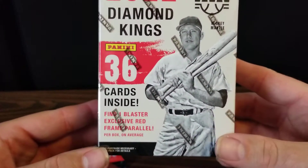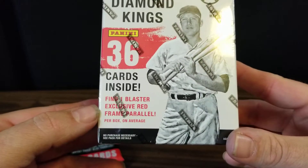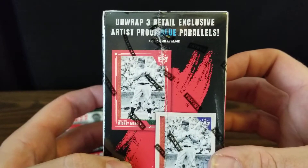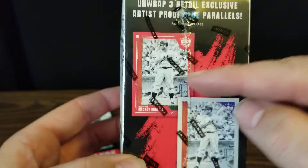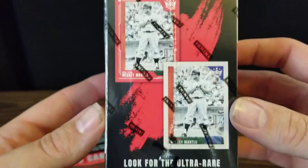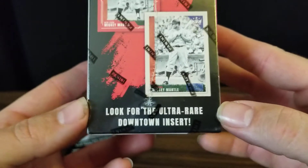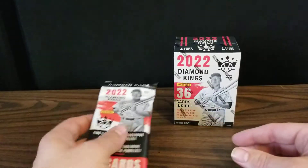And we've got a blaster box that will have 36 cards. We should find one blaster exclusive red frame parallel and three retail exclusive artist proof blue parallels. The framed ones just have a frame around them like that. And we'll look for the ultra rare downtown inserts, though I'm sure we will not find them — but they like to tease you with that.